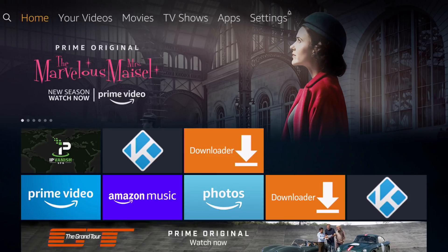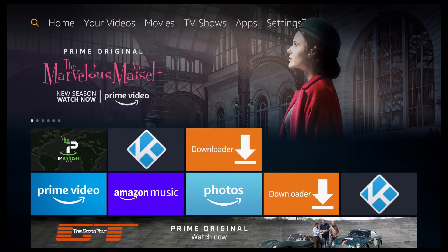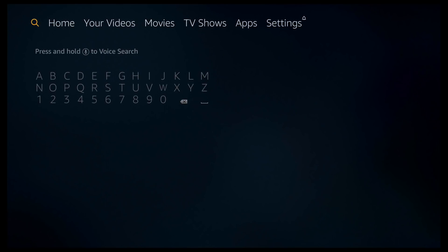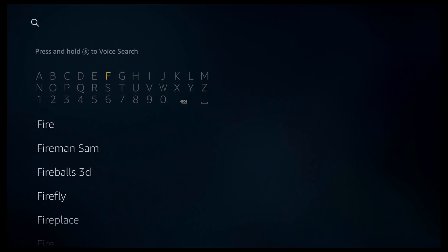So to get things started, as you can see we're at the Amazon main menu. If we go to the left over the search icon, we can then go down. If you've got an Alexa device, you can just do a voice search; if not, you need to type it out. So go ahead and start typing Firefox, and you should notice it appear on the list below. Go down and click on Firefox.